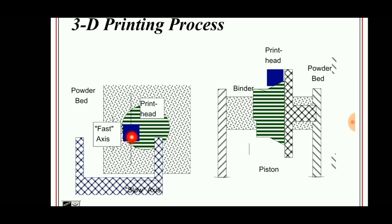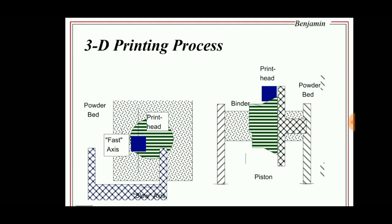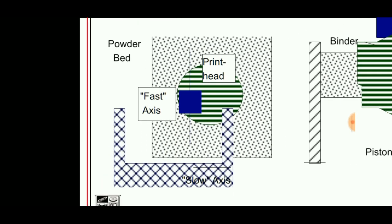Then this layer moves down so that a new layer can be made over the first layer. By repeating this process, a solid real-time part or model can be prepared. These are then fired and formed into a shell so that molten metal can be poured into it, and finally the part can be taken out.